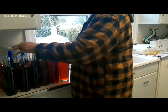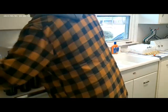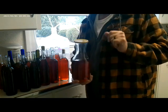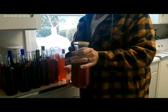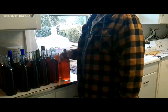We wound up with eighteen bottles and I had a little bit left over, so I'm just going to put this in this little California Crafty container and put that in the refrigerator — we'll sip on that first.